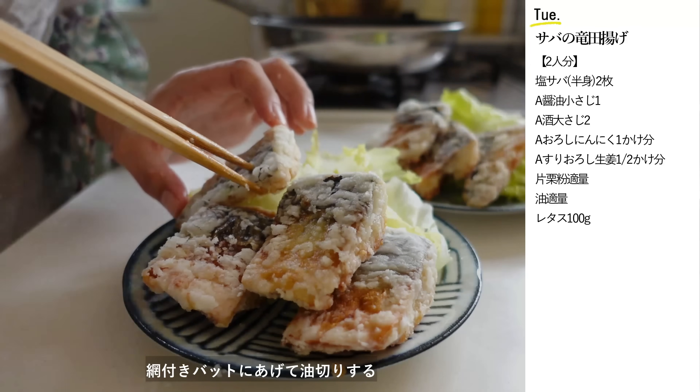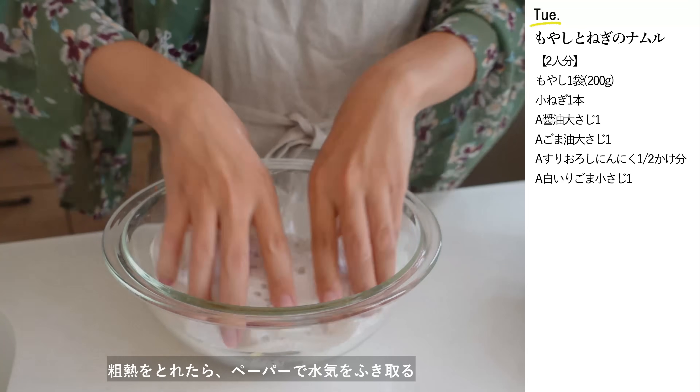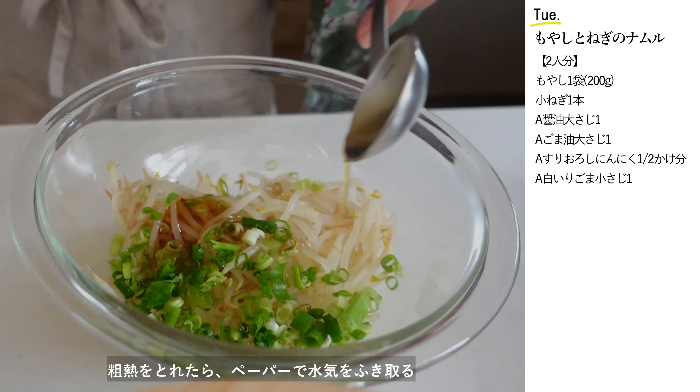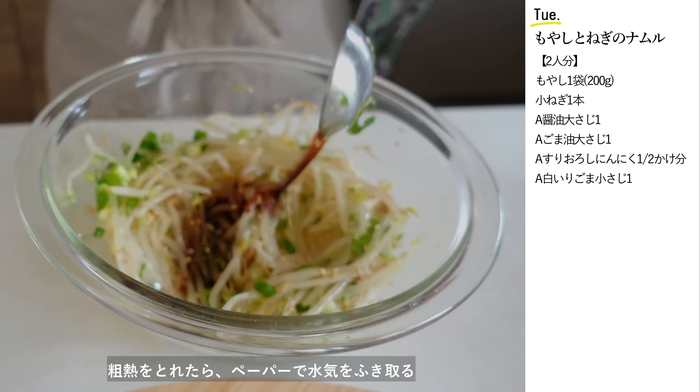サクッとしたタツタ揚げは子供から大人まで喜んで食べていただけるメニューです。今日もレタスを添えて野菜もしっかり補給。もやしの粗熱が取れたらペーパーで水気を拭き取ります。小ネギと醤油大さじ1、ごま油大さじ1、おろしにんにく1かけ分、白いりごま小さじ1を入れて和えたら完成です。